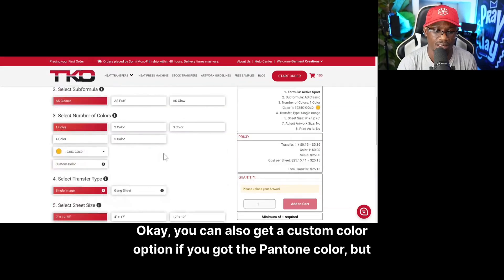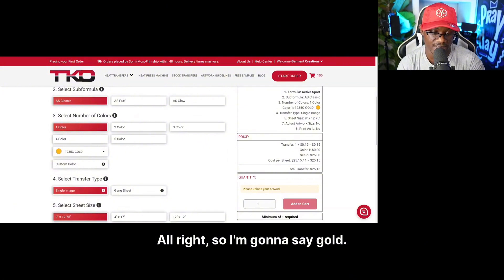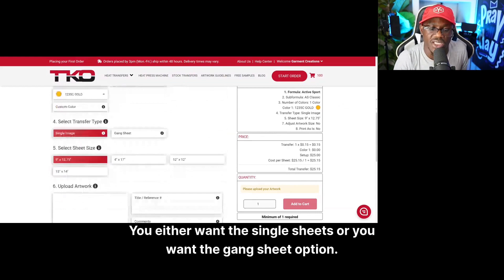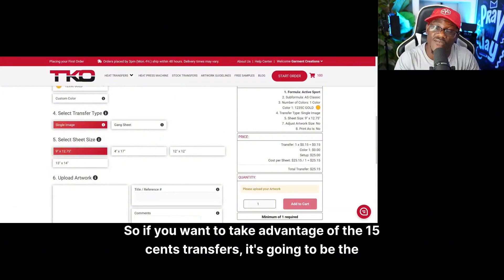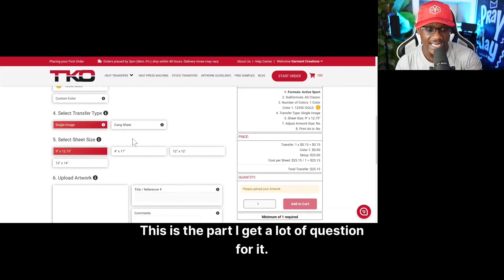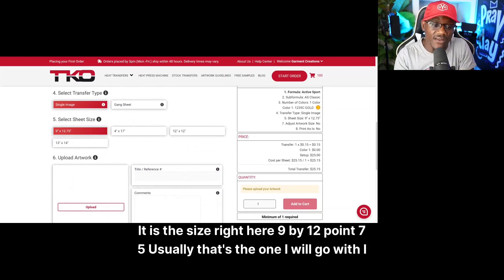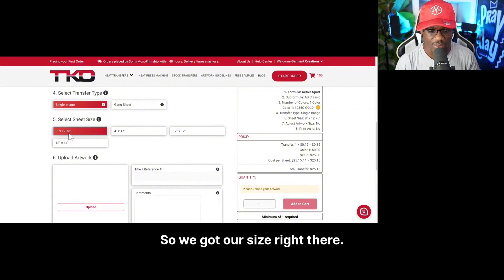You can also get a custom color option if you have the Pantone color, but there is an upcharge for that — I believe it's like 40 bucks. I'm going to select gold. Then you select a transfer type: either single sheets or the gang sheet option, where you get multiple sizes on one sheet. To take advantage of the 15 cent transfers, it's going to be the single image option. For the 15 cent transfer the size is 9 by 12.75 — I make my design 9 inches by 12 inches wide and it works great for most adult shirts.